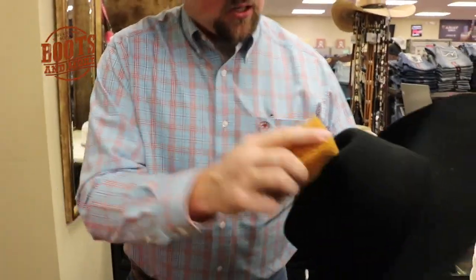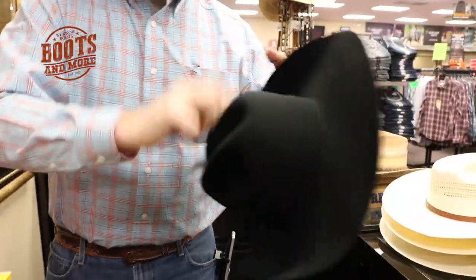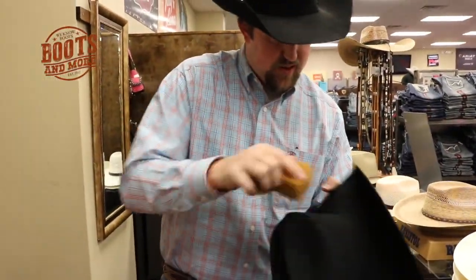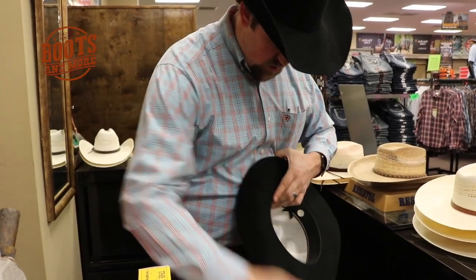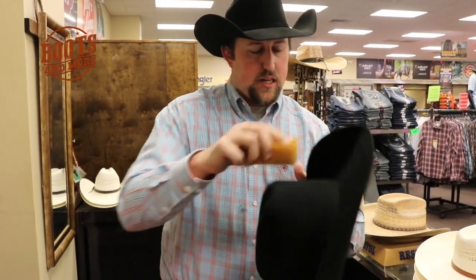First we're going to take and start cleaning this crown and get it all cleaned up — get all the hair, dirt, everything that comes on it off so it can be back like brand new. That's all it takes to clean up that bottom. Of course when we get done shaping and adjusting it, we'll clean all the excess up because there's always hair in the air, always something that gets on it, so we want to clean it up so when you wear it out it's going to look brand new.